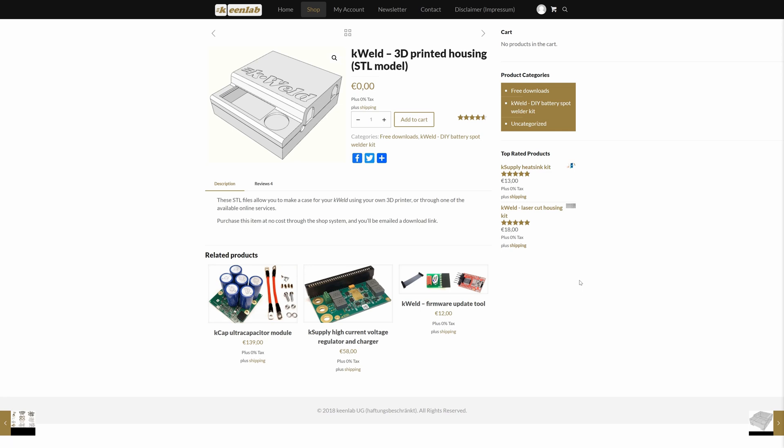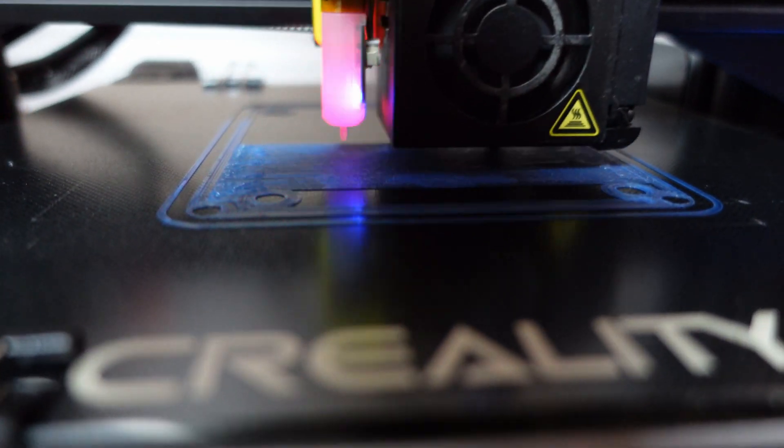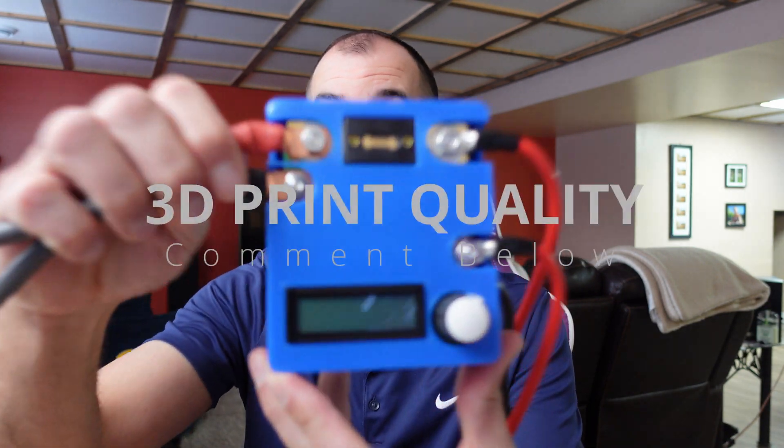Assembling the K-Weld unit was extremely easy. To start out I first printed the case on my 3D printer, and this actually proved to be the hardest part of the whole assembly. I hadn't used my 3D printer in a while and I lost the calibration and my STL settings. I spent a good solid eight hours getting my 3D printer sorted out before I could print it. I did end up turfing that first piece, calibrating it, and getting a nice build case.